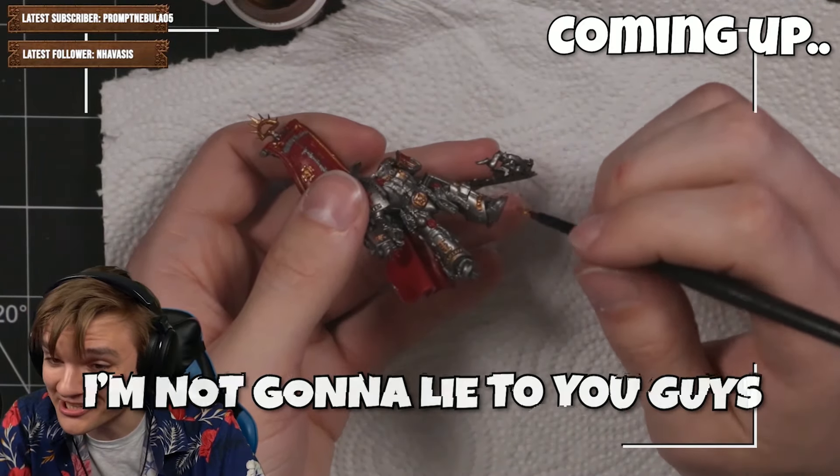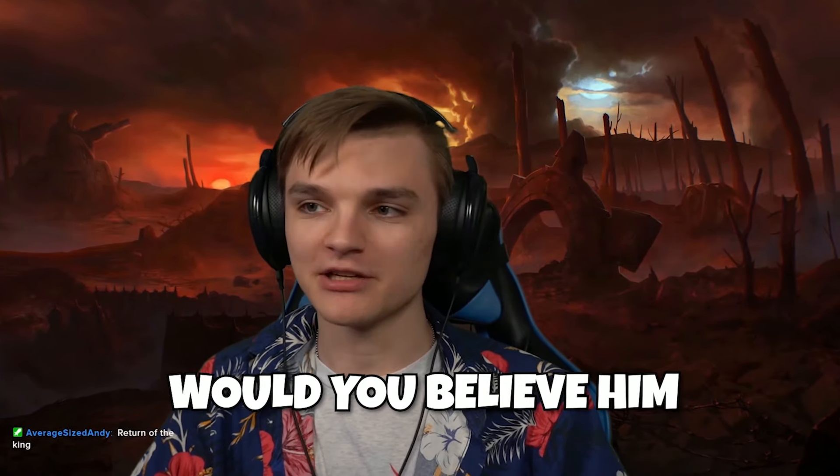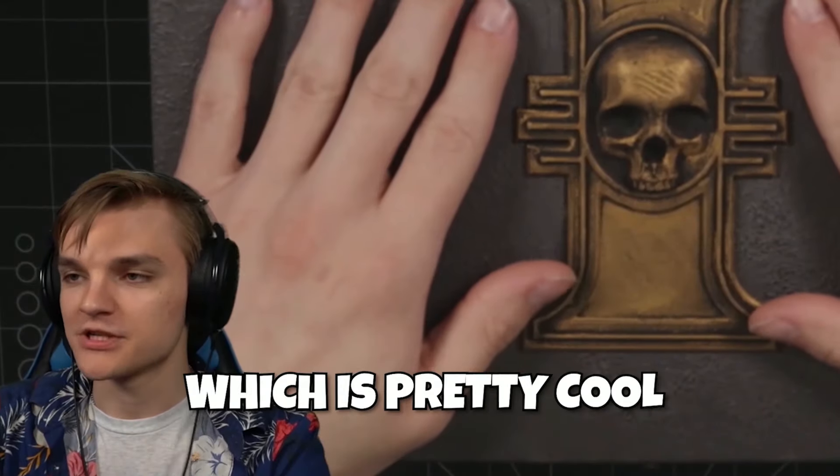I'm pretty fucking good, I'm not gonna lie to you guys. There's a huge spill there and that's fine, it's all good. I randomly opened Epidemic Sound and played some relaxing music — would you believe this song is called 'Painter'? Got an alternate angle so you can see what I'm doing, which is pretty cool.